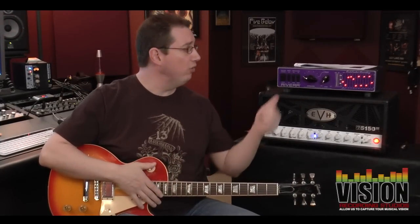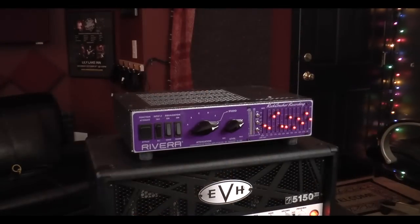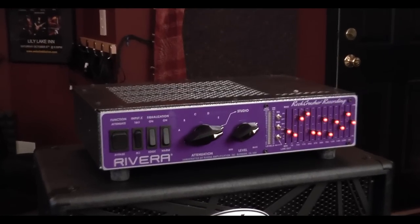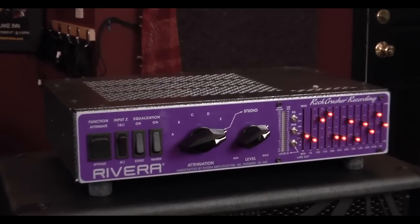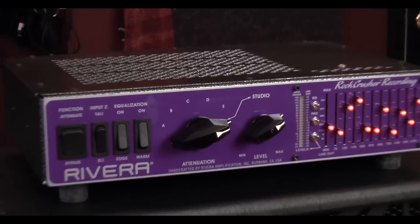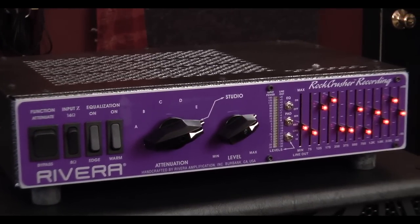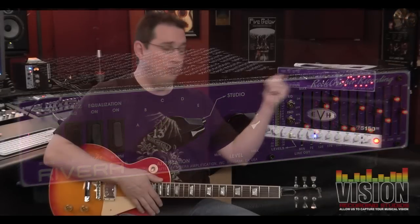Welcome back to VisionRecordingStudios.com. On today's show, we're going to talk about the Rivera Rock Crusher Recording. What this unit is, it's a piece of gear that allows you to record your high-gain tube amps, such as this Fender 5153, at a low-volume level, and still get that great cranked-up tube amp type of a sound that we all desire. So let's take a look at this unit.